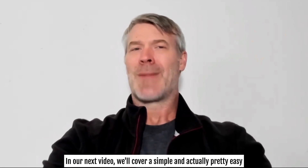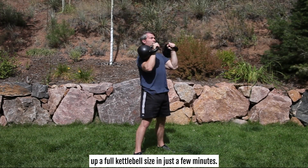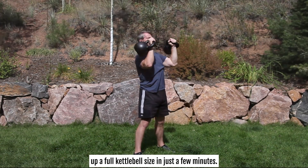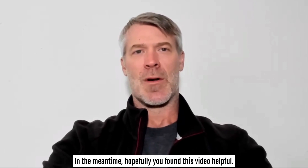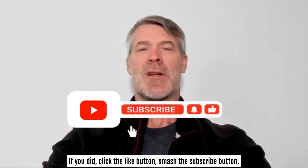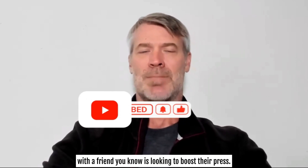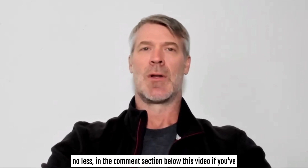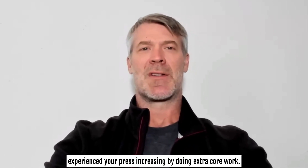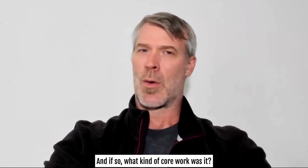In our next video, we'll cover a simple and easy way some people get more reps and in some cases almost immediately jump up a full kettlebell size in just a few minutes. So stay tuned for that one. In the meantime, hopefully you found this video helpful. If you did, click the like button, smash the subscribe button if you're not already a subscriber, and share it with a friend looking to boost their press. Leave me a classy comment below if you've experienced your press increasing by doing extra core work — and if so, what kind of core work was it? Until next time, my friend, stay strong.